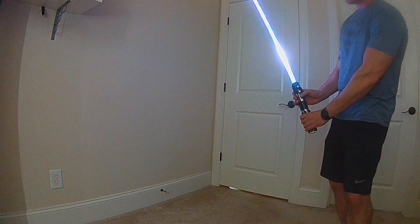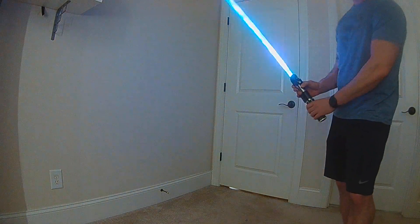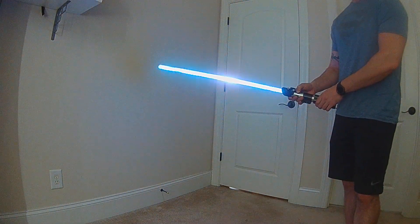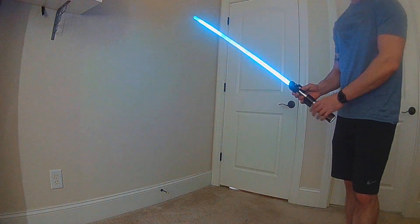As you tilt that blade down, it'll slide down. Or as you tilt it towards yourself, it slides down. This is meant to mimic you struggling against your opponent. And then it's got transitions in the lock.